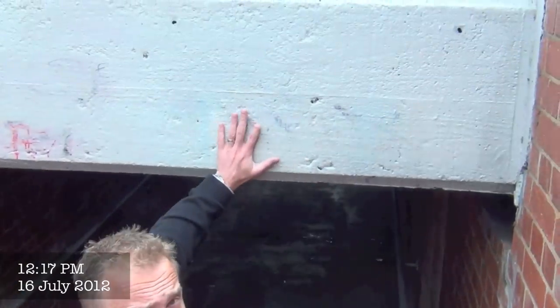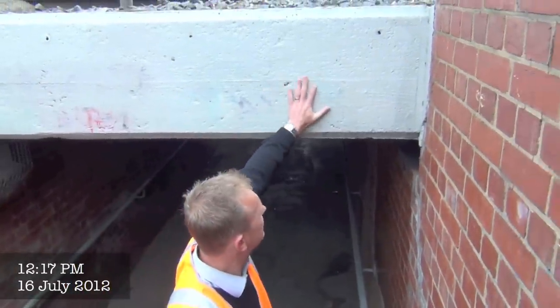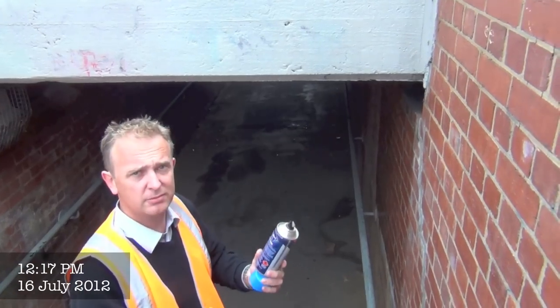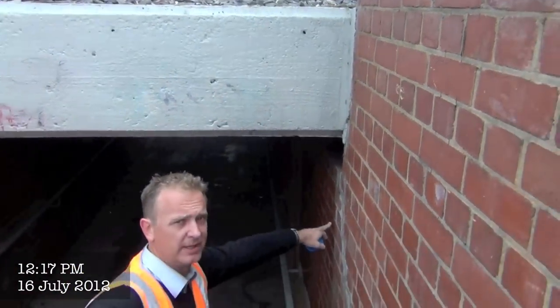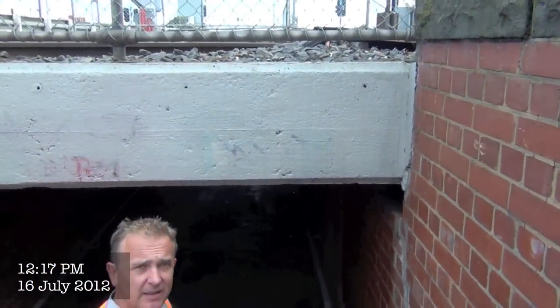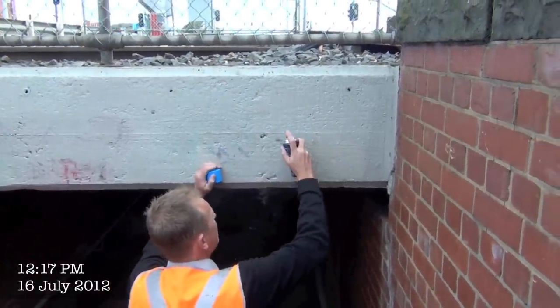So last week we came and we cleaned this header. As you can see there were other tags underneath, and we only just treated this side. What we're going to do today is we've got some paint, different colours, enamel, water-based, etc. We're just going to tag this and also this brick wall here on the side. We're going to leave it for about half an hour to an hour and then come back and show you how easy it is to clean. So we'll just write something on our own roads.